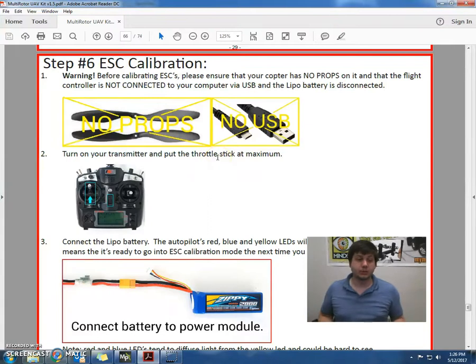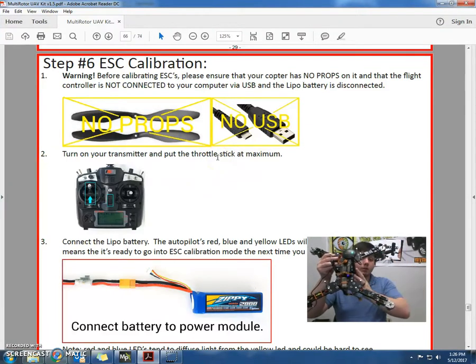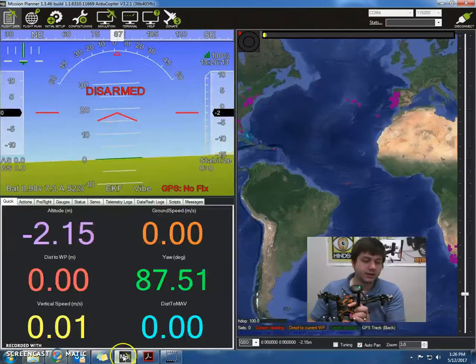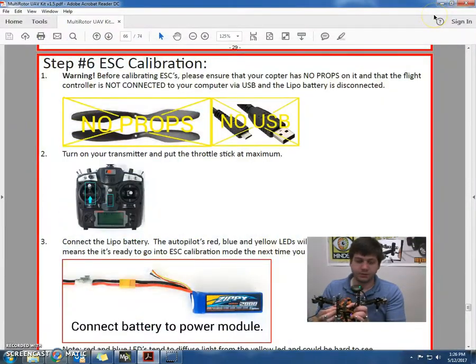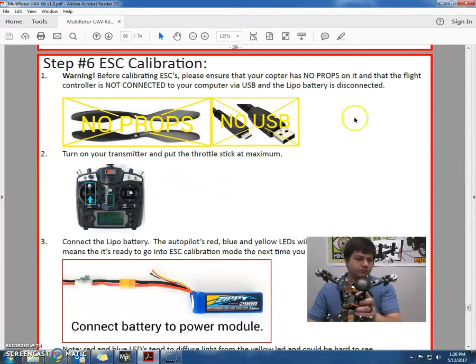Before we get started, we're going to want to make sure that we don't have any props on there. We also don't want a USB cable. I have a USB cable plugged in, so I'm going to go disconnect in Mission Planner and pull that out. So now I have no props and no USB cable.